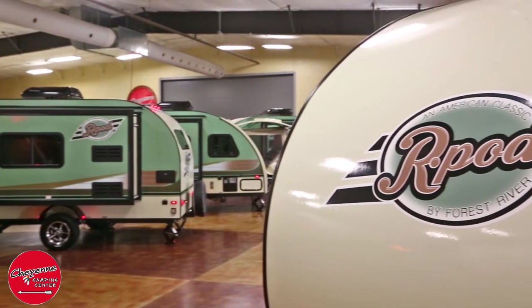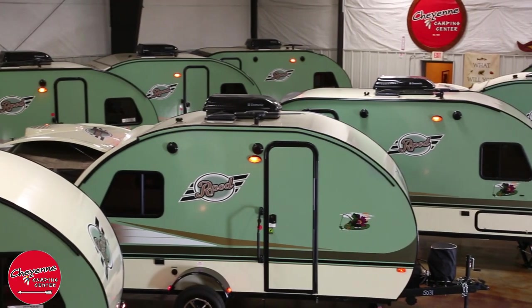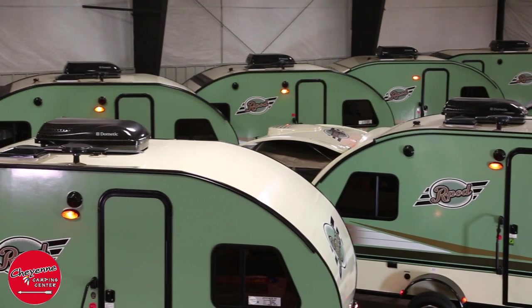All R-Pod models are constructed with a laminated color infused gel coat fiberglass with a welded aluminum frame and a seamless one-piece fiberglass roof.